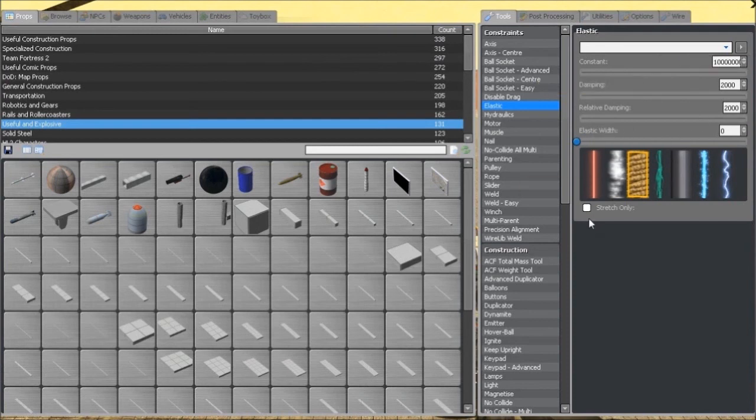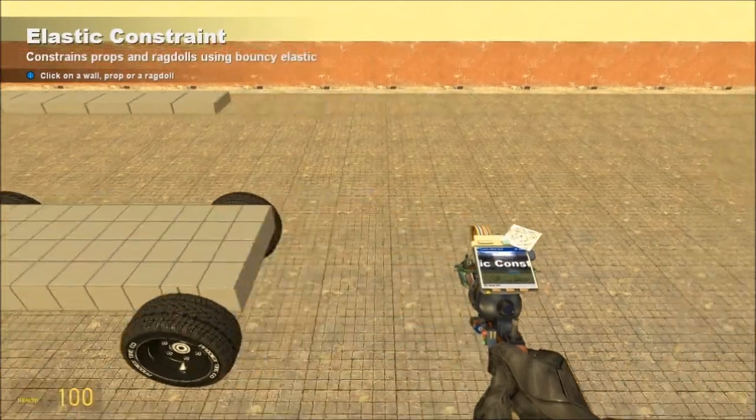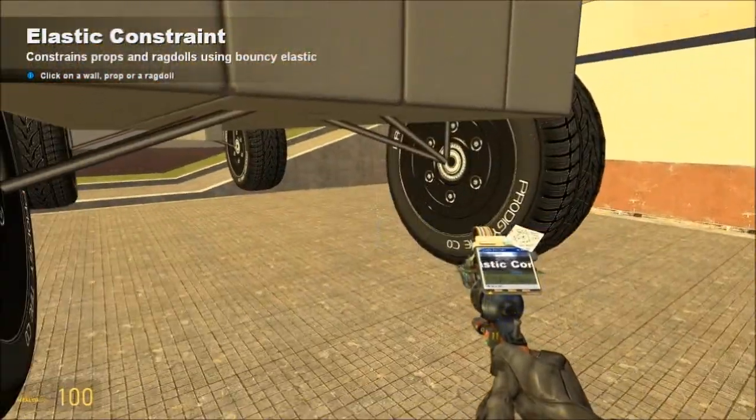Make sure that you have stretch only unchecked. You can pick any flavor — I'm using zero elastic width just so that they don't show, because they're kind of ugly where we're going to place them, but you can turn them on if you want.